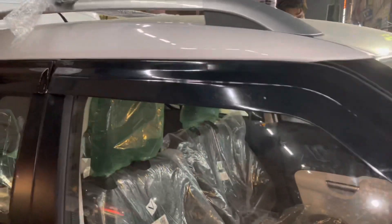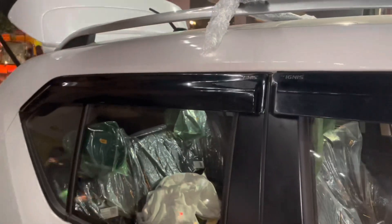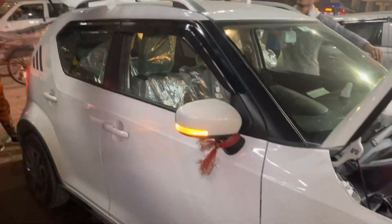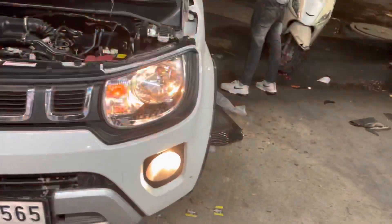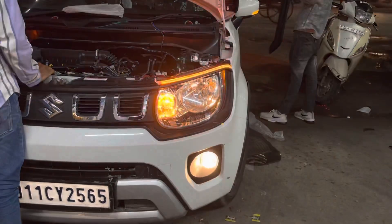The next thing we have added in the car is door visors, with Ignis branding. After that, we have also added DRL — Daytime Running Lights — which is our matrix style.